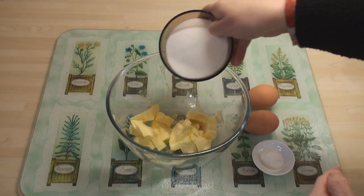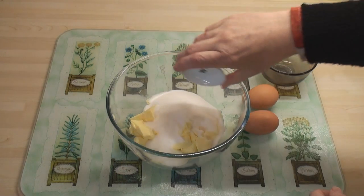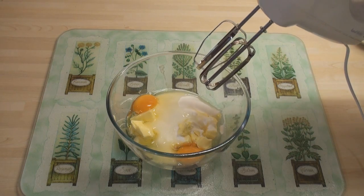I'll start by adding the sugar in with the butter, add in the salt and also the 2 eggs. And I'll whisk these together.